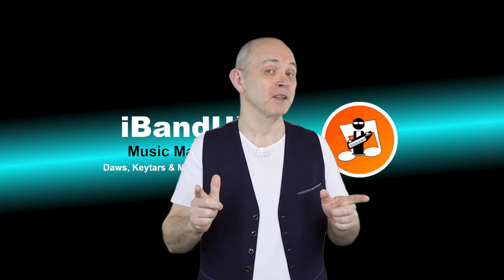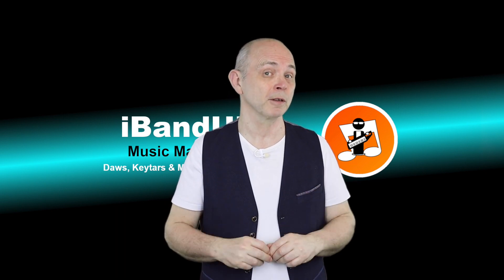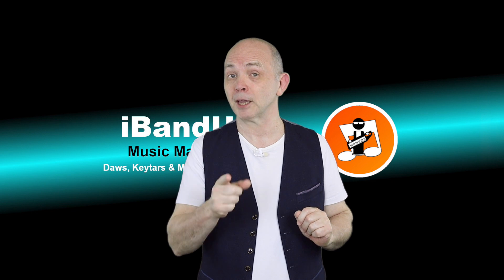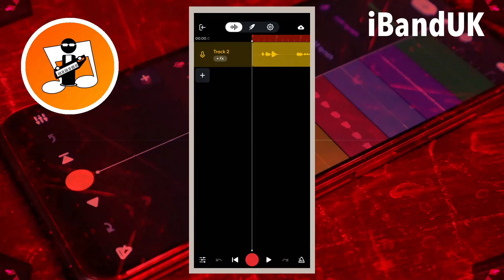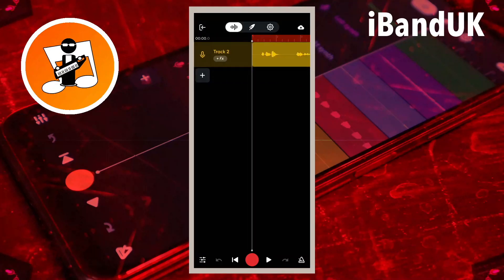Hi, my name's Trev Hutchings and this is how to use the Vintage Limiter to boost the volume level of your vocals to the maximum without clipping in BandLab. Here is a vocal track that is too quiet. So let's use the Vintage Limiter to increase the volume to the maximum level while making sure the louder parts of the vocals do not clip.